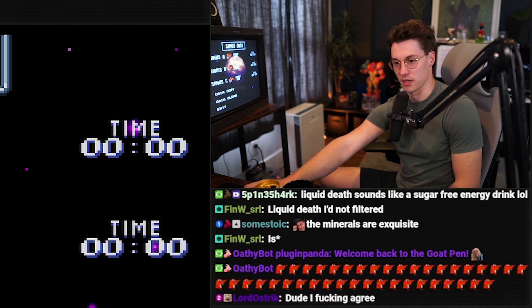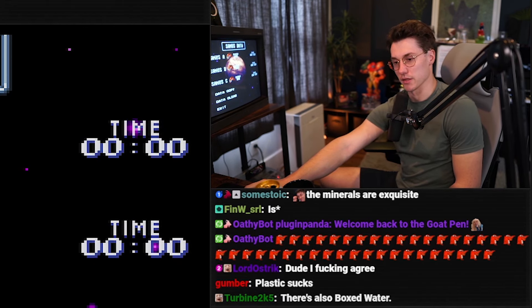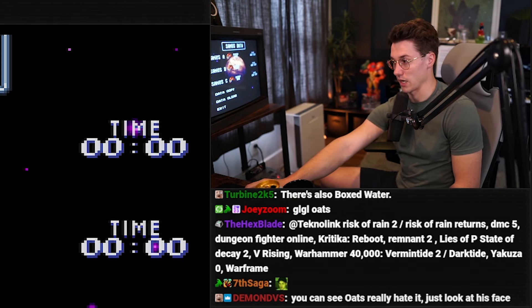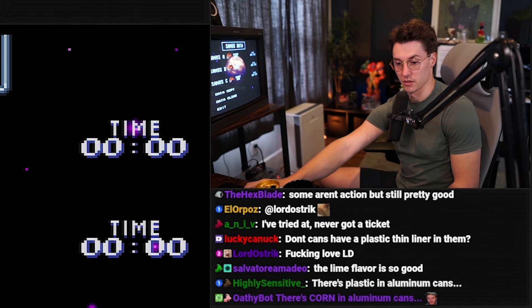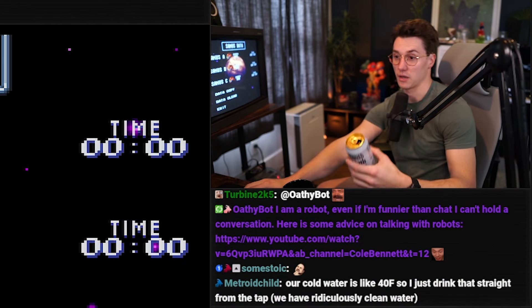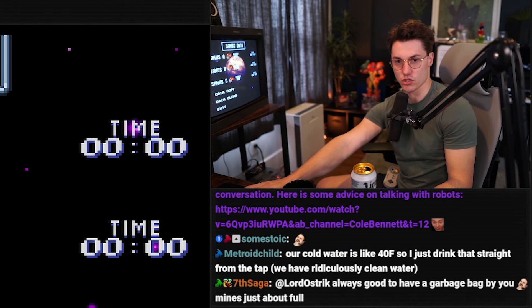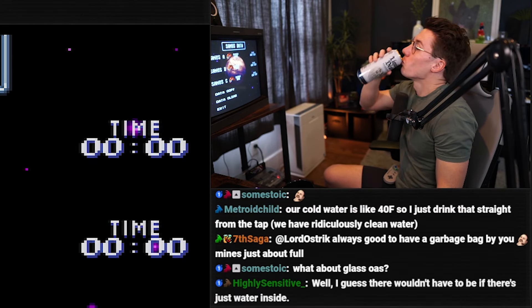There shouldn't be plastic bottles. There are so many people that rely on bottled water — it should just be aluminum cans. Granted, aluminum isn't perfect, but it's significantly better than plastic. What about a box? A cardboard box would just take a month to disintegrate. It should either be in a box or aluminum cans. I personally like aluminum cans. A box might have issues because it's porous — what material do you use to make it not porous?